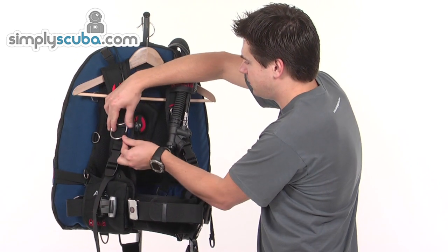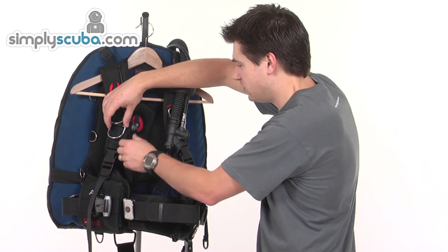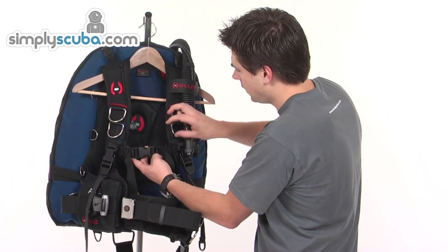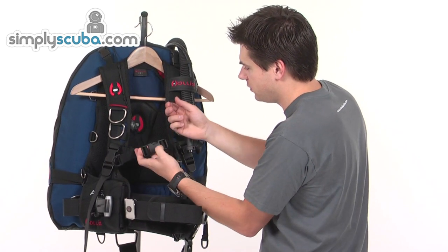There's also a loop on there as well. If you want to attach any line through there for two important pieces of kit that you don't want to lose, it provides a second secure attachment point. Across the chest, we've got an adjustable chest strap, adjustable on both sides, so there's plenty of movement on there.